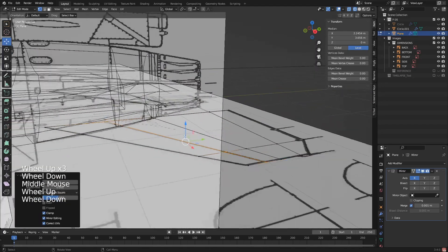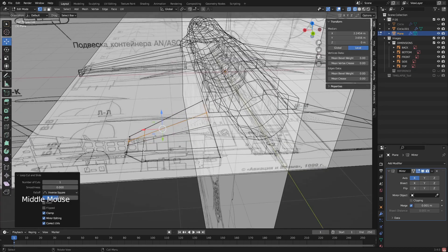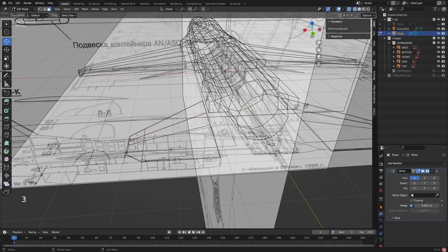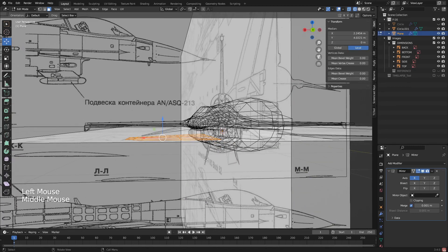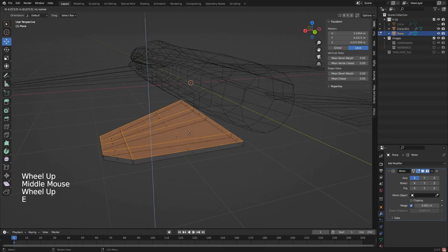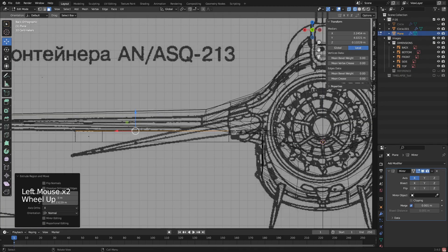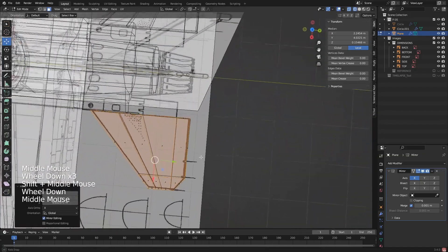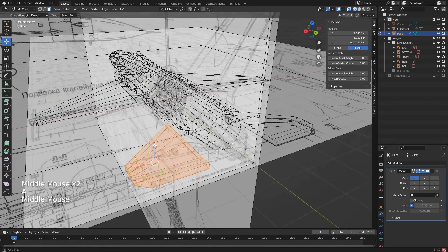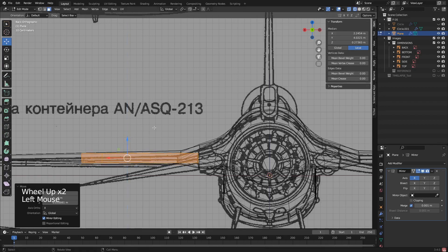Now we're going to add some thickness to this because it is just a flat plane. I'll grab all of it and take out the images for a bit. Press E, bring it up. It's fairly thick, so I'm going to add that in and bring it up to about there.